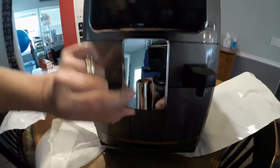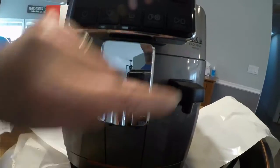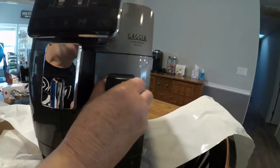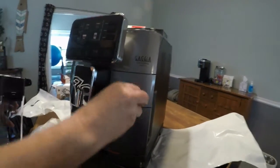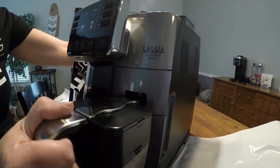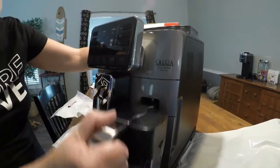This is where the beautiful coffee will come out — this is where the magic happens. This is where you'll connect your milk container. I should probably read the directions first.